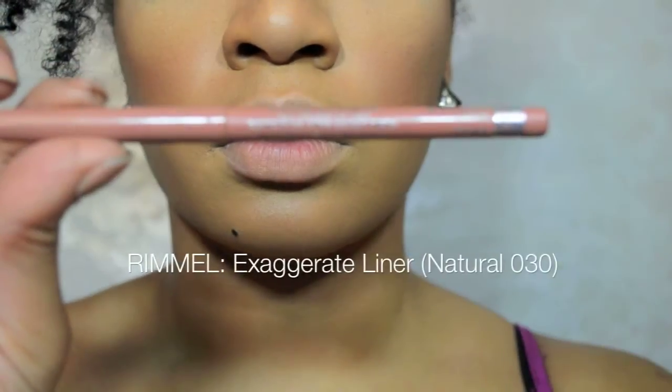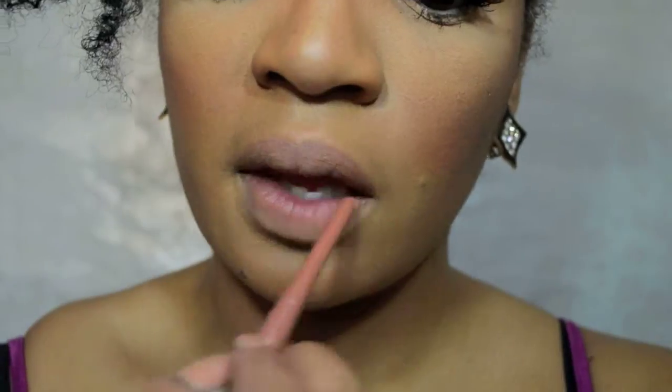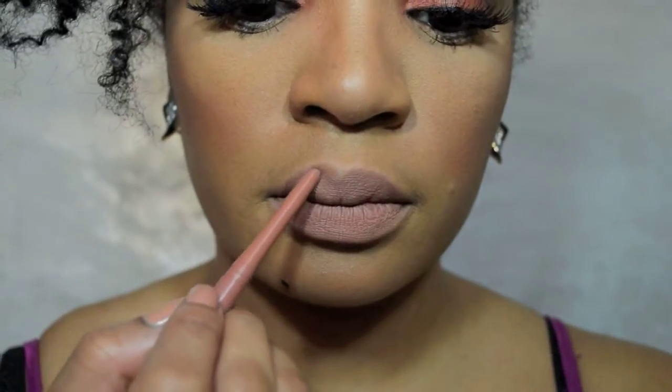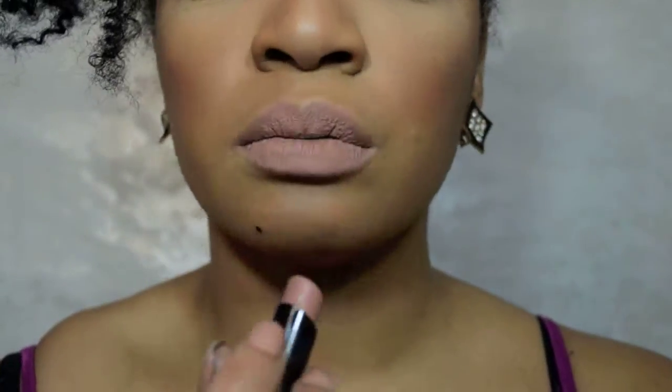For my lip liner, I used a pink peachy color, very pink and natural looking. And for my lipstick, I used a color called Bare It All — it's a matte color by Wet n Wild.